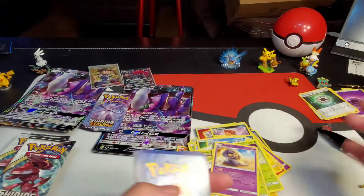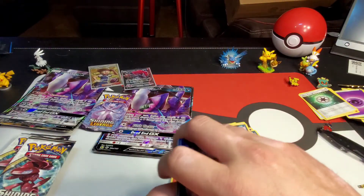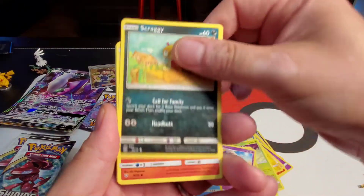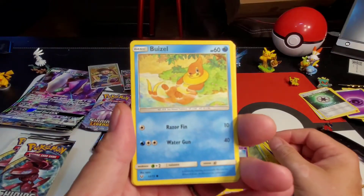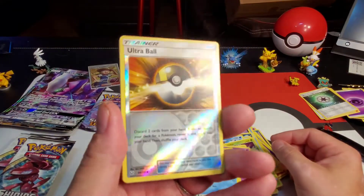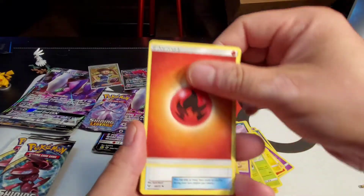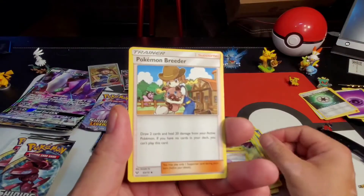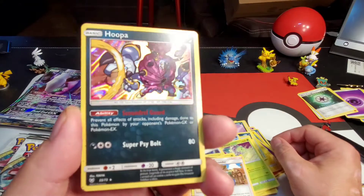Come on guys, I know there's going to be something good in there! Croconaw, Scraggy, Torchic, Plusle, Buziel, Ultra Bulb reverse holographic — very cool! Fire energy, Super Scoop Up, Lillie, Pokemon Breeder, and Hoopa holographic — very cool, very nice!